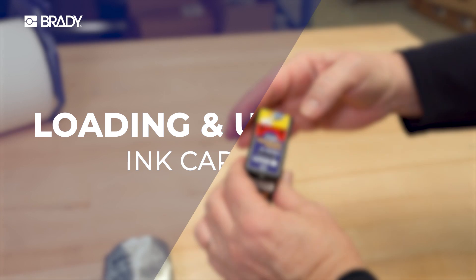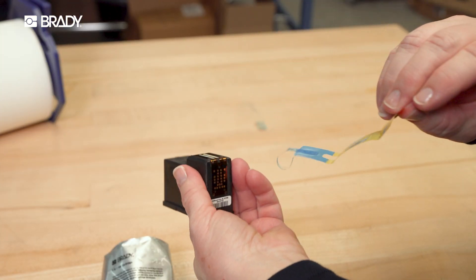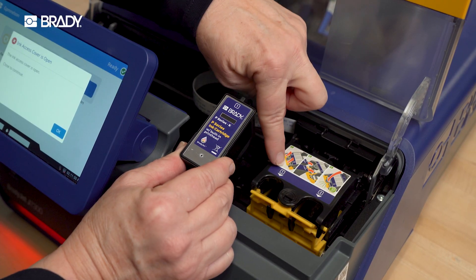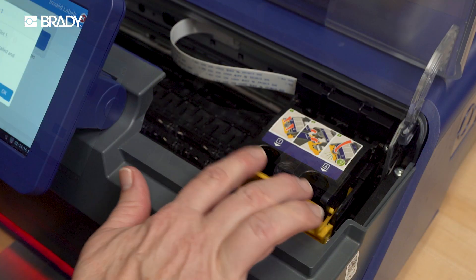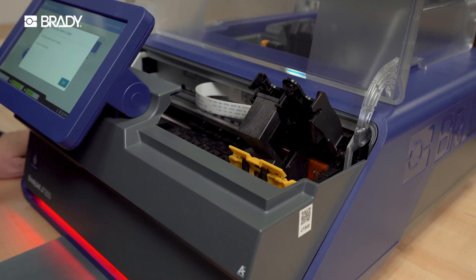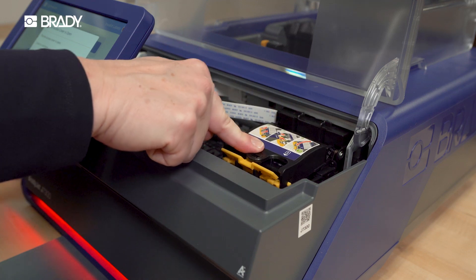To install new ink cartridges, first remove the protective tape. Be careful not to touch the printhead. Always match the number on the top of the cartridge to the number on the slot. Press the yellow tabs to open and slide the cartridge in the top channel all the way. Push the ink cartridge cover down until it clicks.